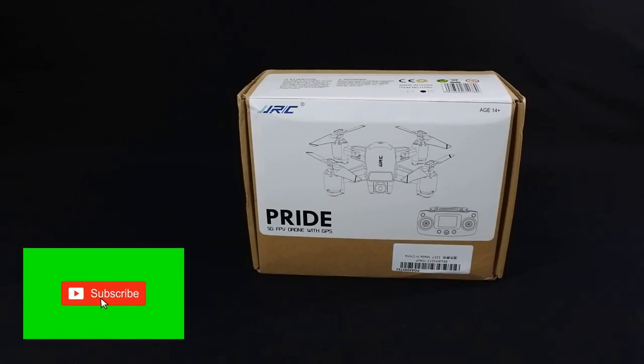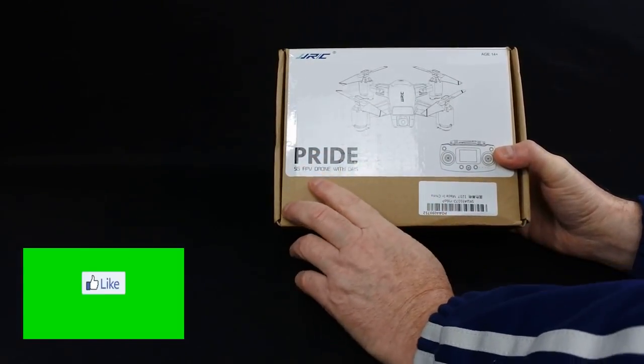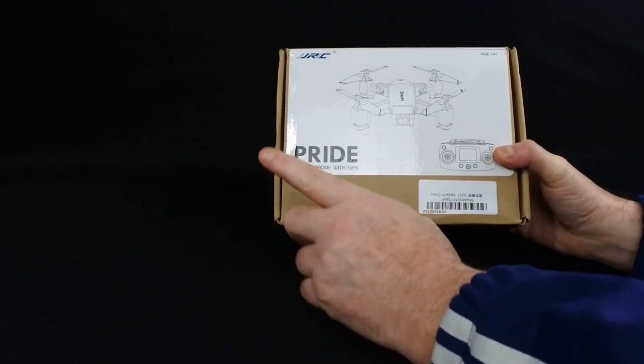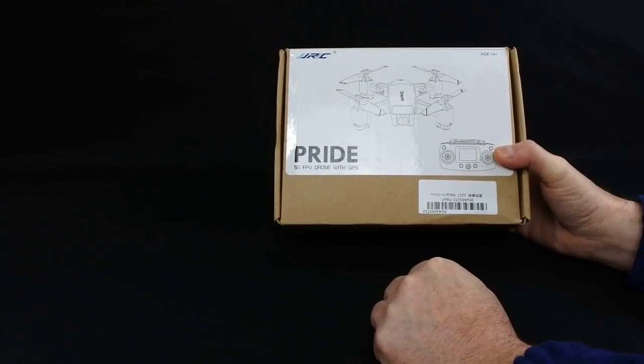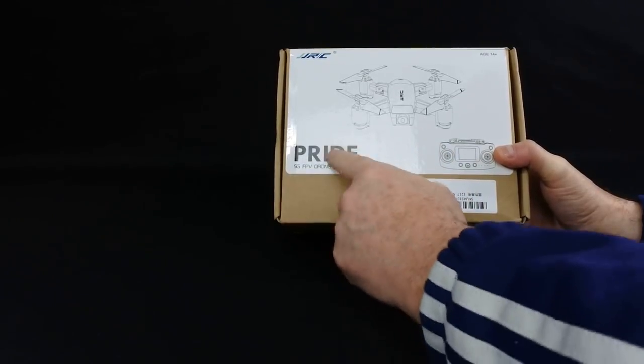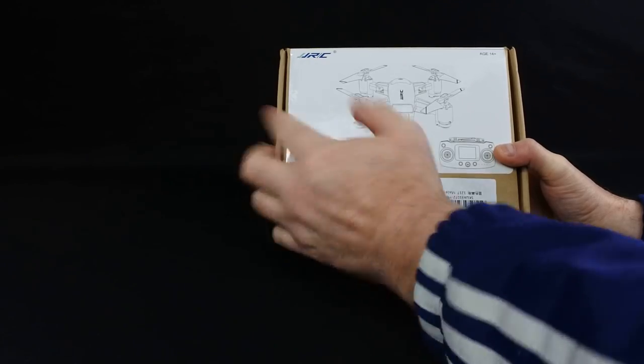Hi, welcome back to Kolsky Drones. Today we've got the JJRC Pride — yes, another JJRC drone, another GPS drone, and this one's brushed. It's got a full title which I'll put up in the description. They've been naming everything — there was a Heron, then there was a Smart, now they've got the Pride.